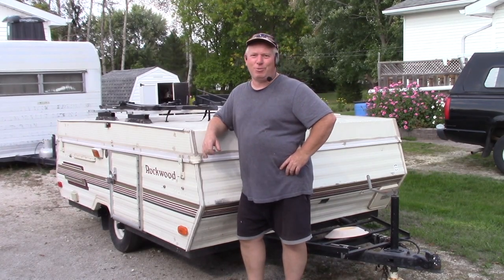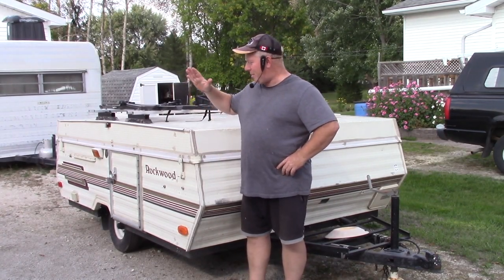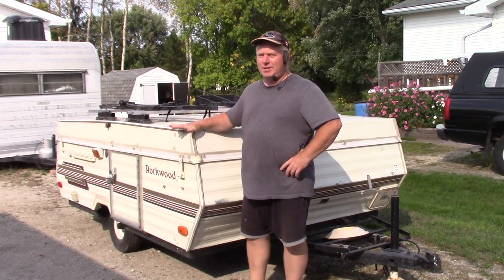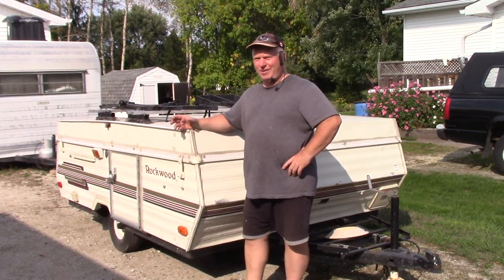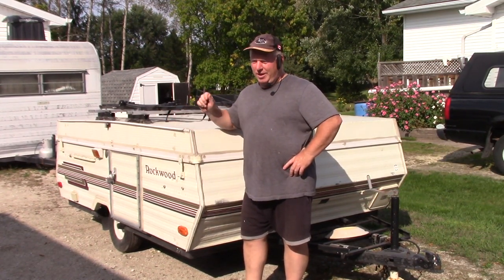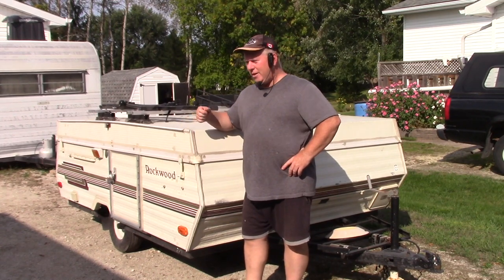Hey, welcome back to Rob's Garage Woodworking. Today I just want to talk a little bit about buying a used tent trailer. Some of these tent trailers you think are a really good value until you find out all the issues that it has wrong with it. So there are a couple of things you want to look for — we'll go over that.